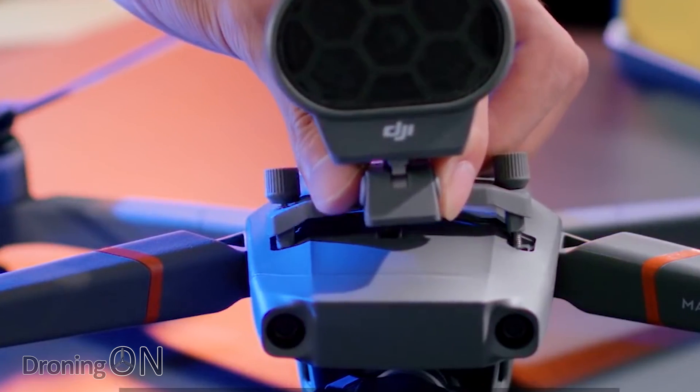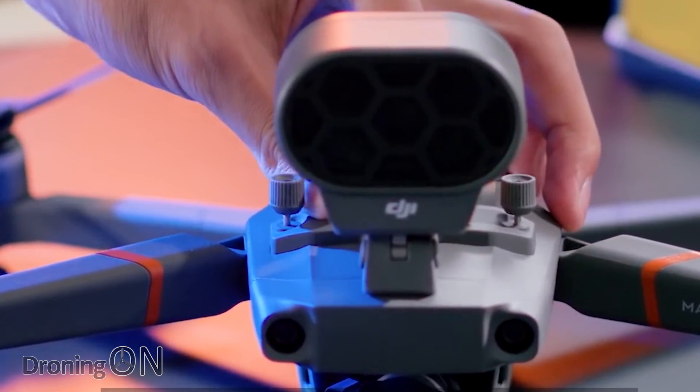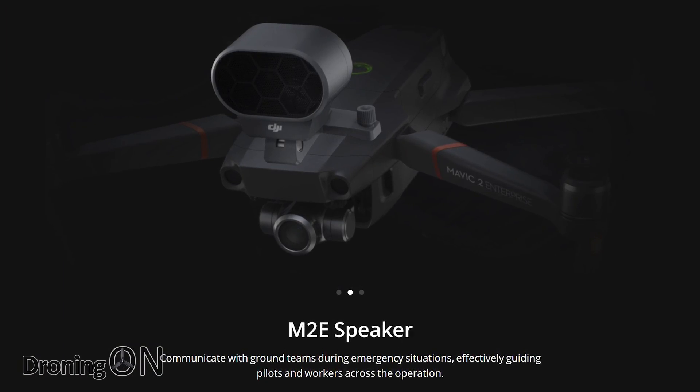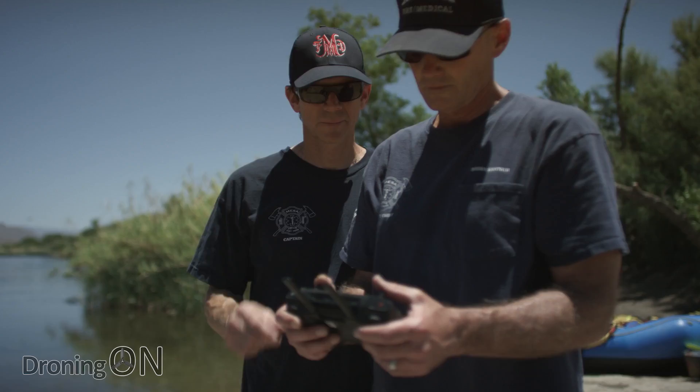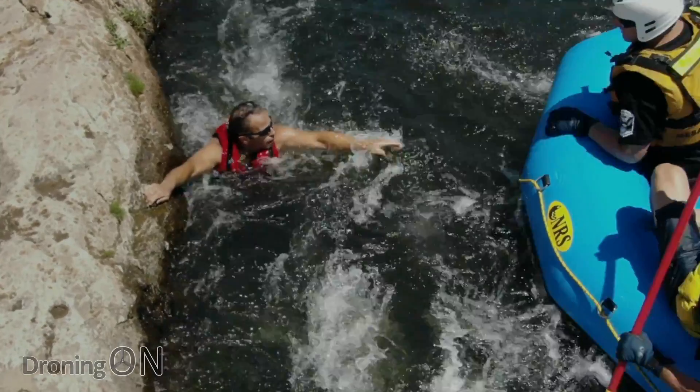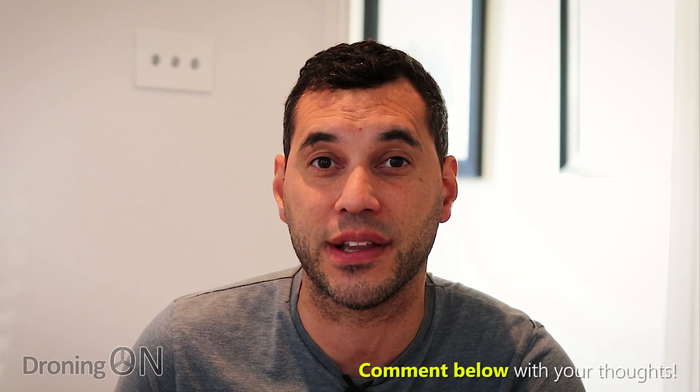Right now there are only three accessories, but this has opened up a lot of future potential. The first add-on is a speaker attachment. You might think, why would you want a speaker on a drone? Well, when hovering, the Mavic range is incredibly quiet, so a loud speaker like this one is going to be really effective. Imagine someone trapped on a cliffside — emergency services can fly to that person and tell them help is on the way via the loudspeaker.